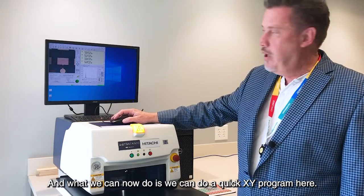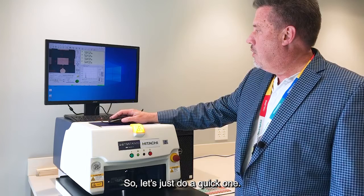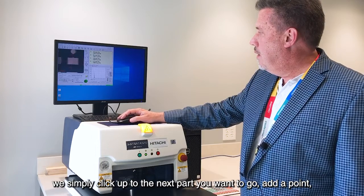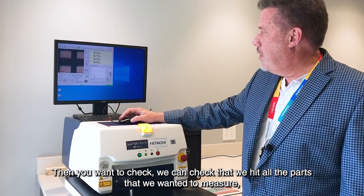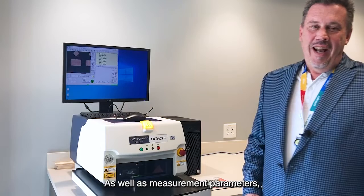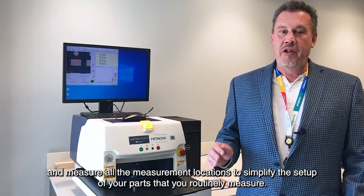What we can now do is run a quick XY program — it's very simple. We can do multiple points, a line program, a grid program, or scans. We add a point by clicking on the part where we want to go, then add another point, and check that we've hit all the parts we wanted to measure. The machine will go down and measure each point. Once you're happy with it, just hit go and we're all set. Pre-configured applications can also use a stored XY program to automatically navigate to and measure all measurement locations, simplifying setup for parts you routinely measure.